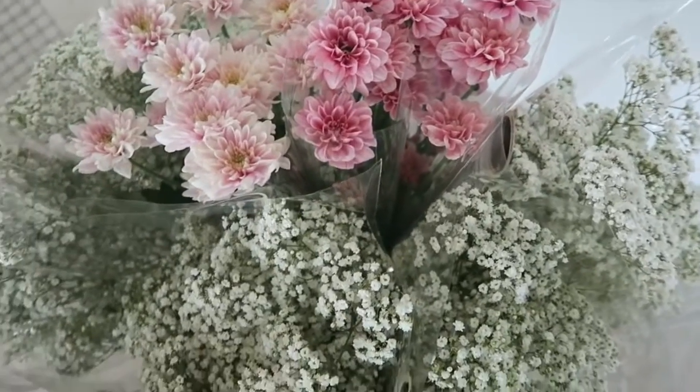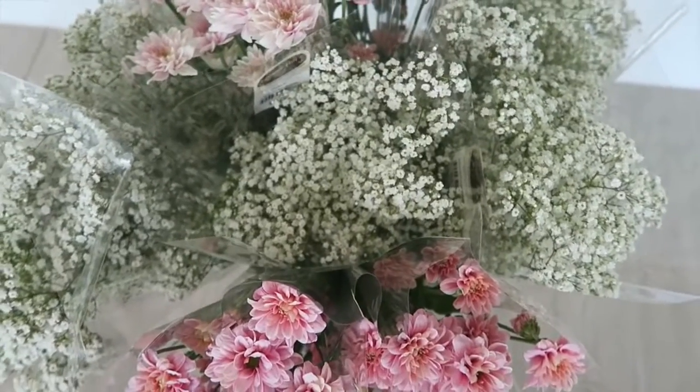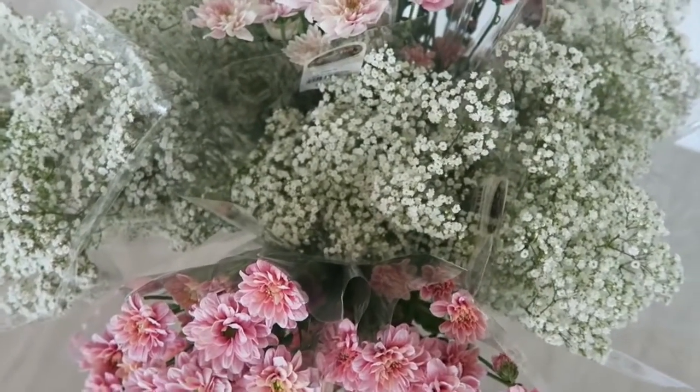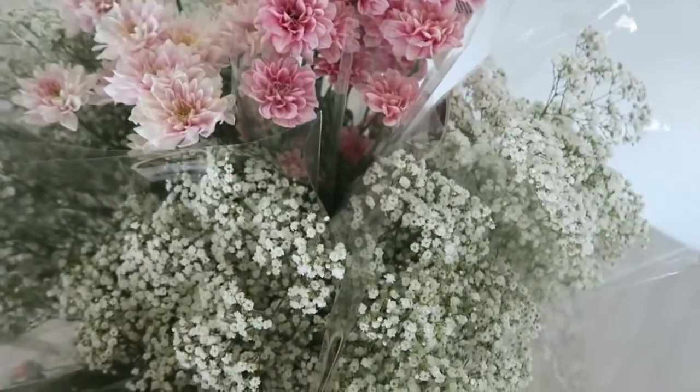These are the flowers — I got some chrysanthemums and some baby's breath. Am I the only one who thinks chrysanthemums smell like feet? They smell really bad, like bad dirty feet. What I'm thinking is I'll put this netting up on a backdrop stand and then thread some flowers through it. I hope I have enough.